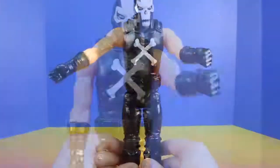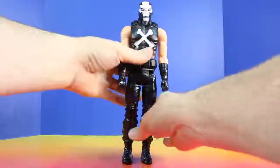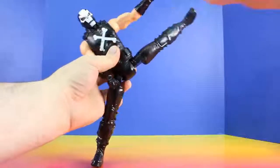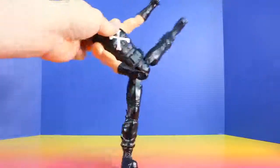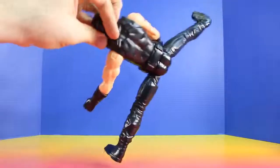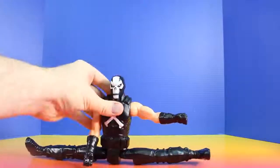Hook punch! Uppercut! Jab! Let's see how well this guy can kick. Looks like he has a really good kick. What else can you do Crossbones? The splits.